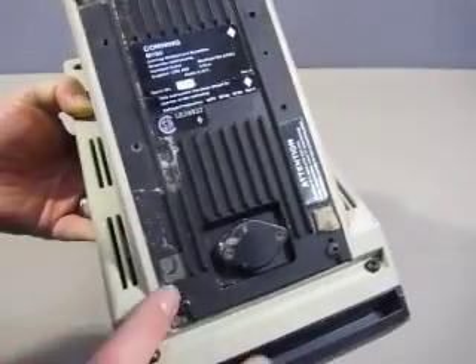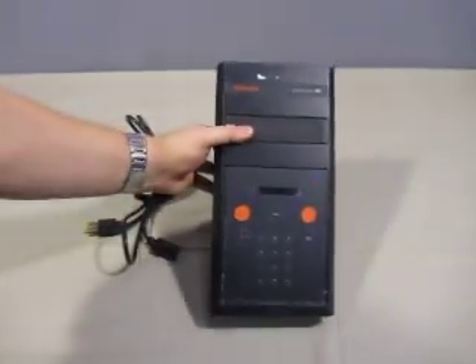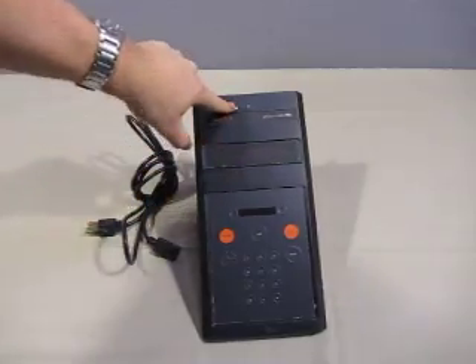It's a little rough on the bottom — some tape and some stickiness — but nothing too bad; it can be cleaned right off. There's also part of a label here.